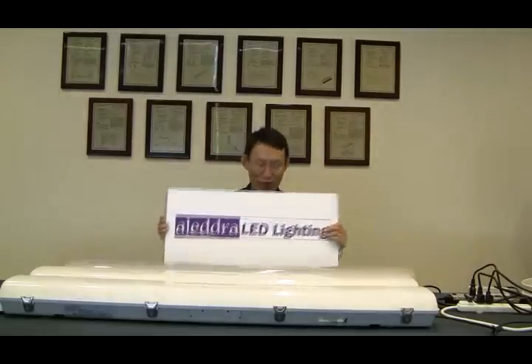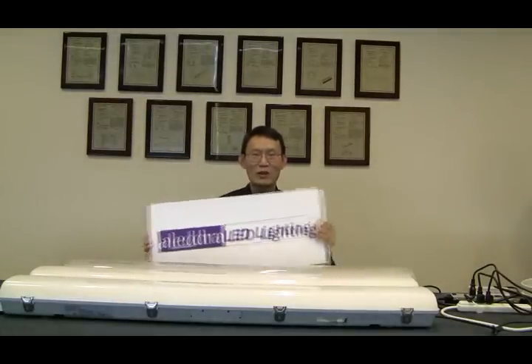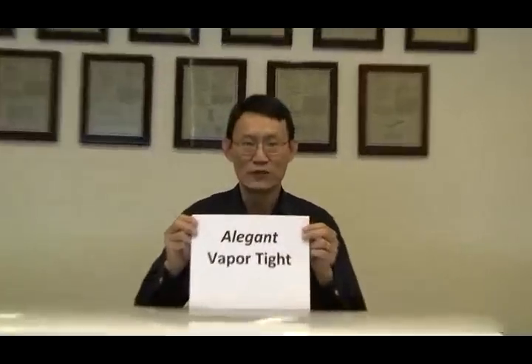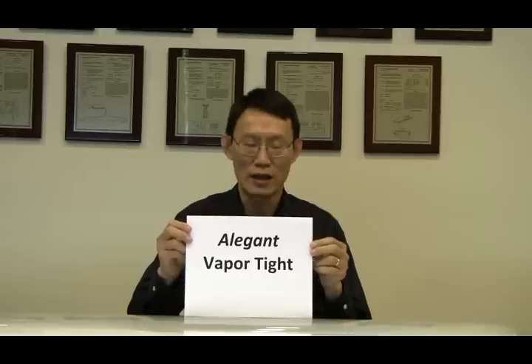Hi everyone, this is Matthew Ma with Allegra LED Lighting. We are very excited today to announce our new Vapor-Type fixtures — the Elegant Vapor-Type. Elegant starts with an A to differentiate.